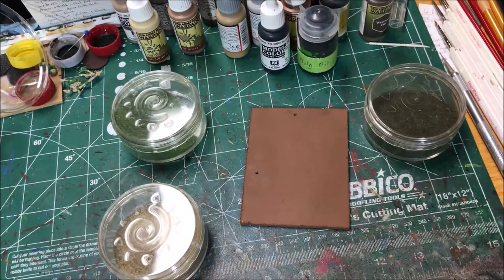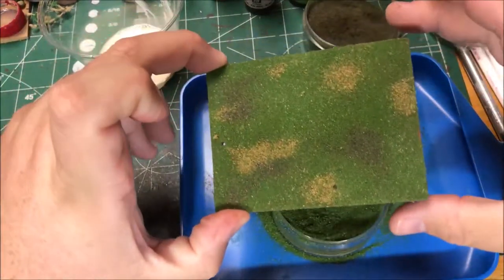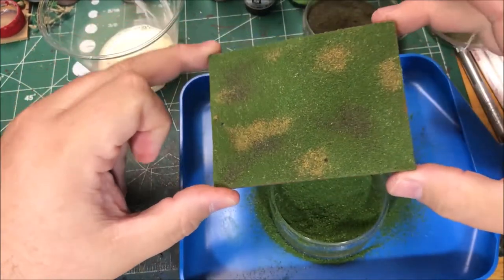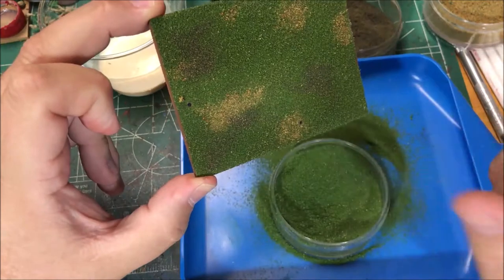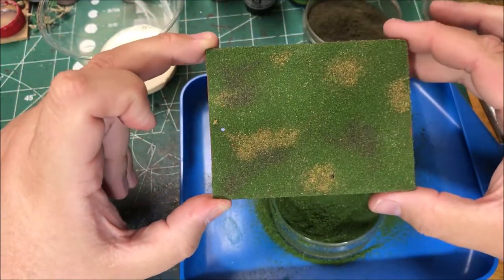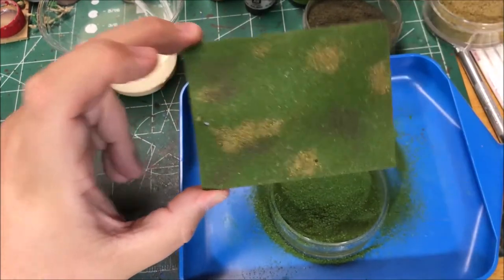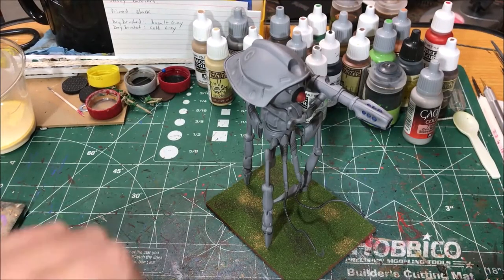I'll spread some wood glue around, sprinkle a little bit of dark flock in places, sprinkle a little bit of the yellow stuff in places, and then cover the rest with the bright green — it gives a pretty nice look. I might add some clump foliage to it since it's a pretty big base, but I'm not sure. I think I just failed to record me doing this, but that is the result. I still have the holes here for the feet of the walker, and I'm going to let this dry and then glue it all together.